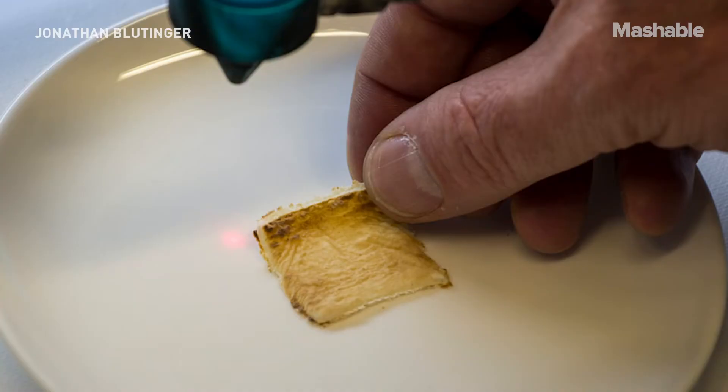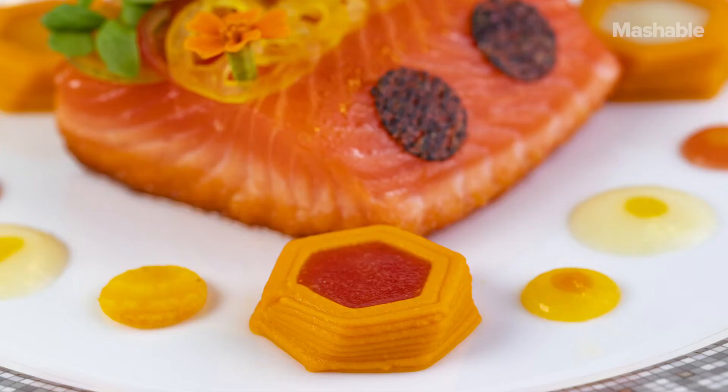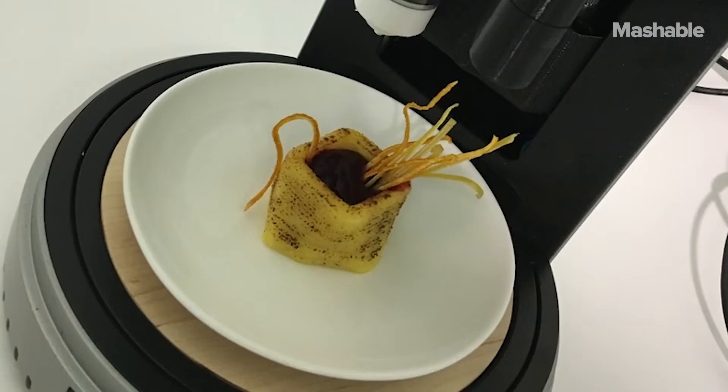We've printed a range of different ingredients — things like dough, spinach, broccoli, chicken, and salmon. It kind of runs the gamut. We're experimenting with a lot of new ingredients as well, basically just trying to explore the space because it's relatively uncharted, as you can imagine.